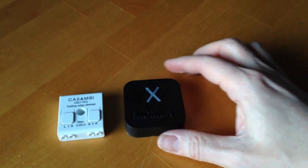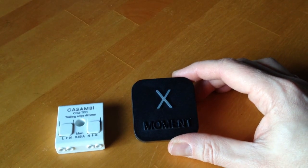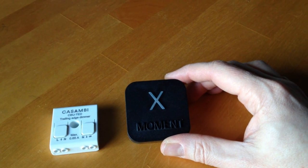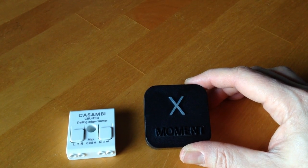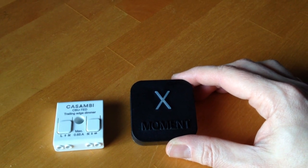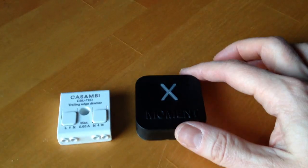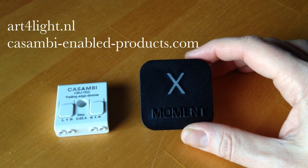So this new version, created by Estol, offers full integration. You don't just turn things on and off — you can dim lights, change colours, set specific dimming levels, etc. As you can see, it's a very small form factor. I've got a tent right next to it just to give you the idea of how big it is. This particular device was actually provided to me by a good friend of mine, Tom, from Art4Lite in the Netherlands.